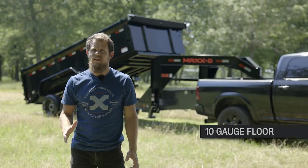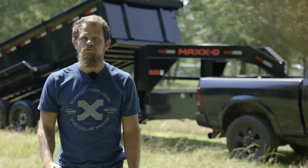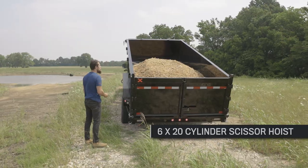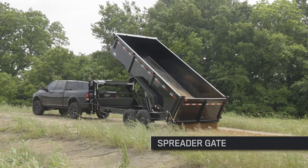The DJX comes standard with a 10 gauge floor but you can upgrade to a 7 gauge floor with 3 inch channel crossmembers spaced 12 inches apart. The dump bed is raised and lowered by a huge 6x20 cylinder hoist and can be operated with a wireless remote. The rear gate can also unlatch on the bottom so that you can easily spread dirt or gravel with this trailer as well.